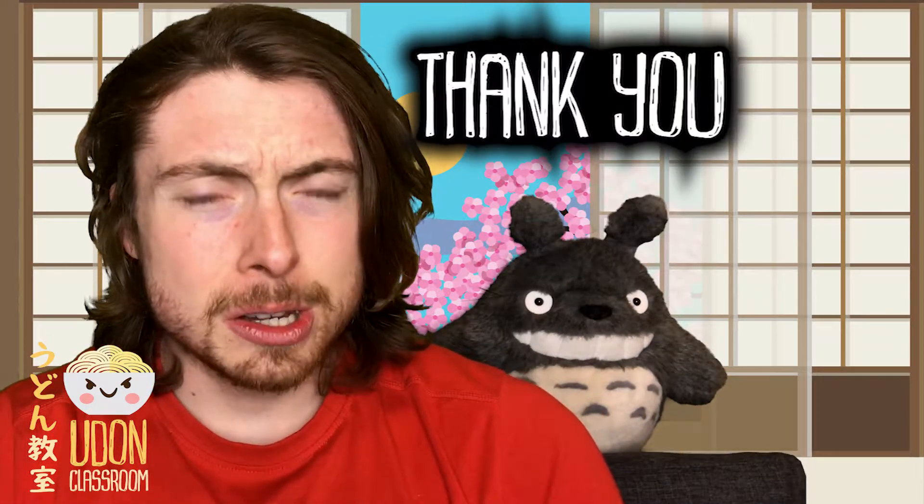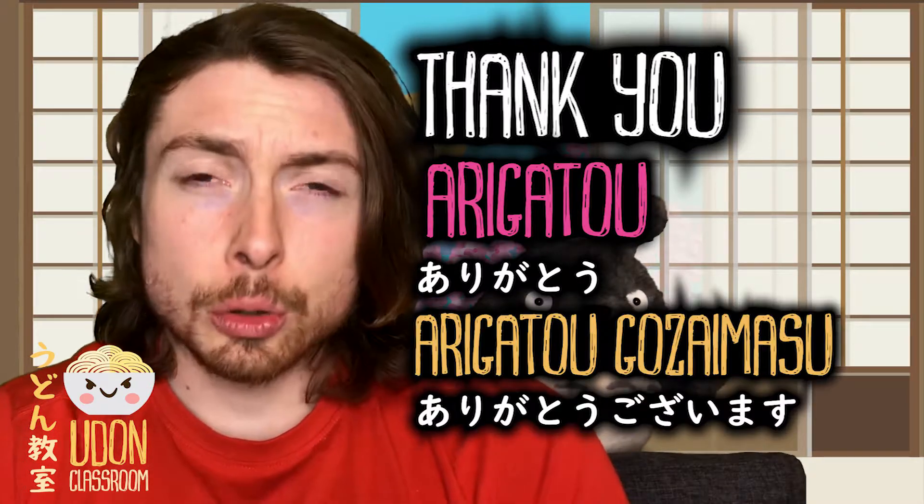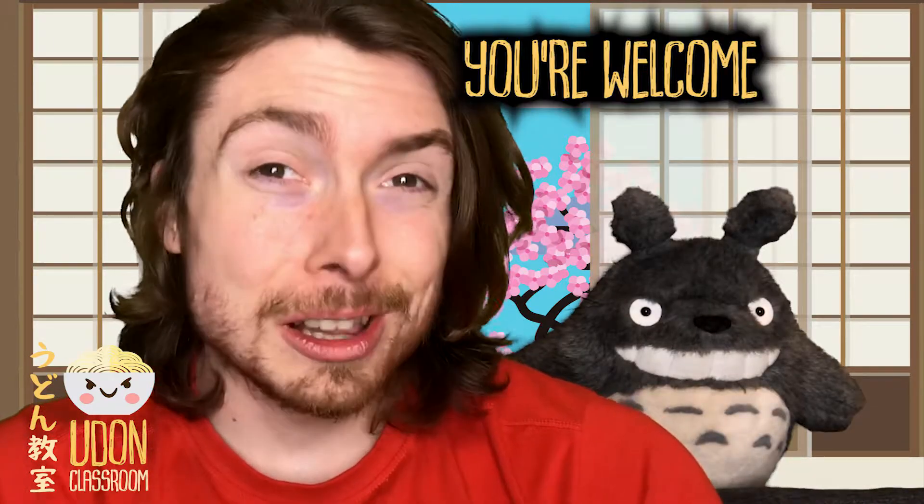For thank you we would say arigatou, or to be more polite, arigatou gozaimasu. Now if you want to say you're welcome,